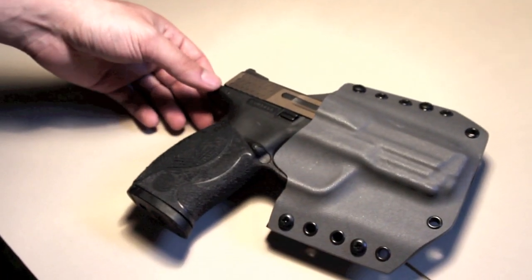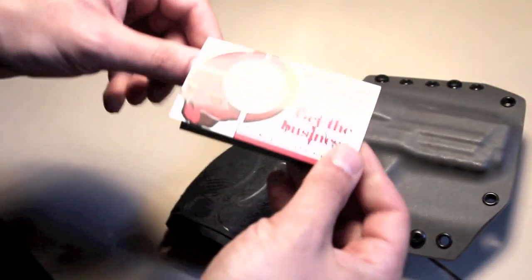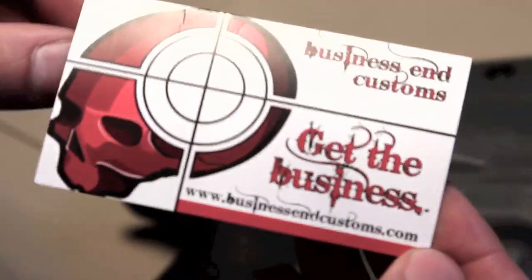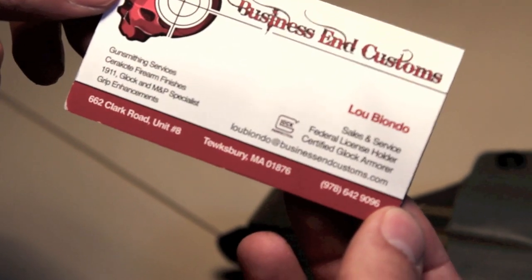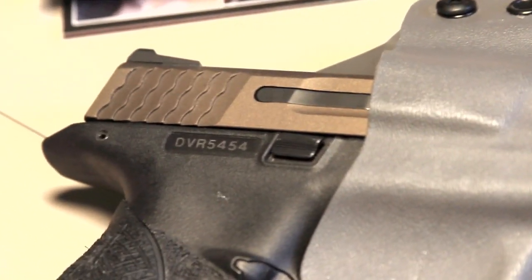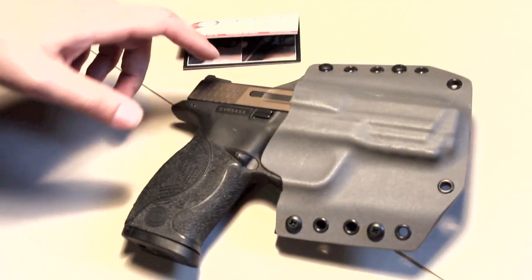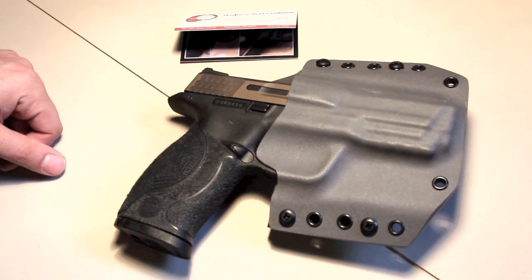If you need any kind of work done on your M&P, Glock, or 1911, get in touch with Business & Customs. You can find them online at businessendcustoms.com and on Facebook. They do awesome work — please get in touch with them and send some business to an excellent, high-quality, craftsmanship-oriented small business with a great turnaround time and excellent pricing. I really cannot reiterate how happy I am with the job that Lou did on this.